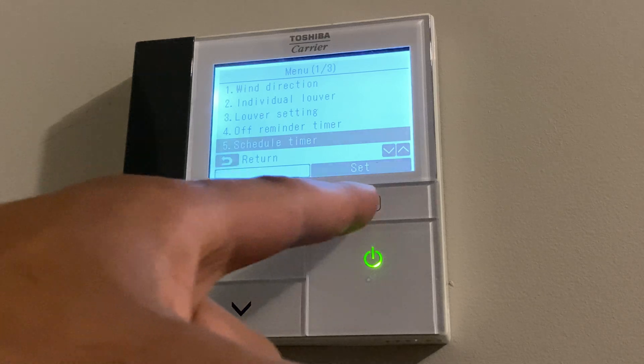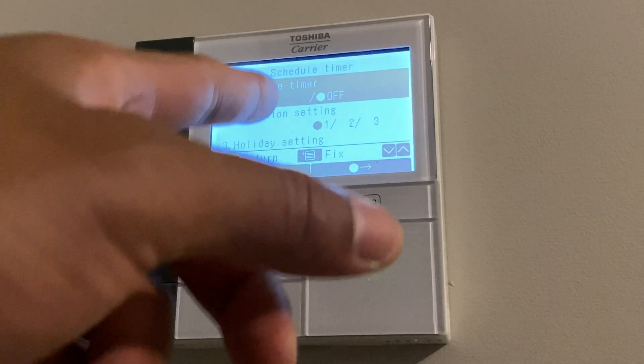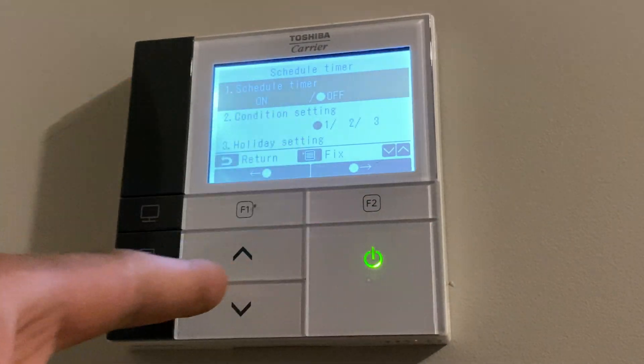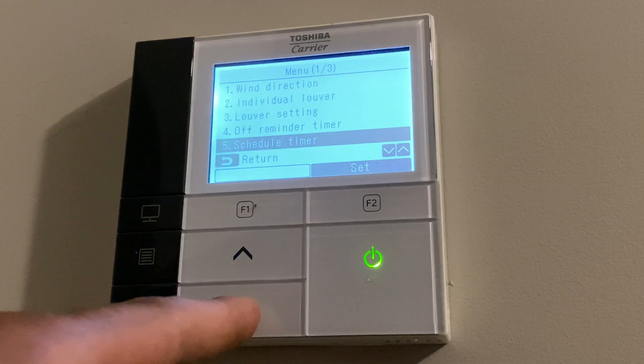Next is a schedule timer. You can go in here and schedule the timer with condition settings, holiday settings, and a lot of features in there. I'm not going to spend too much time on that, so we're going back.